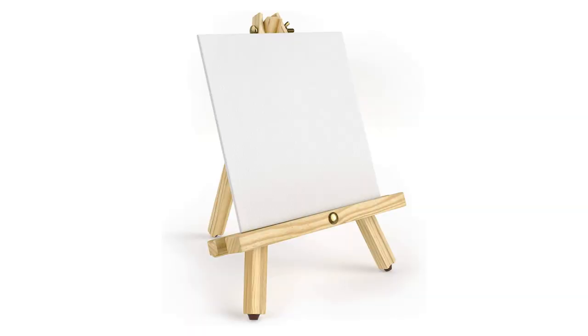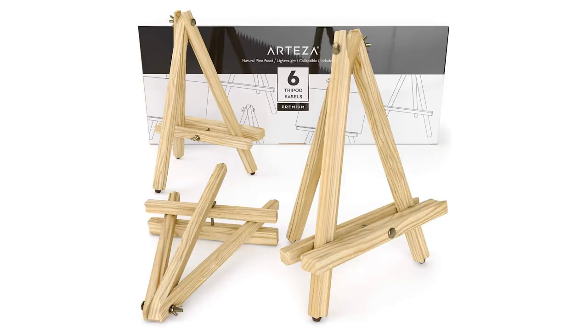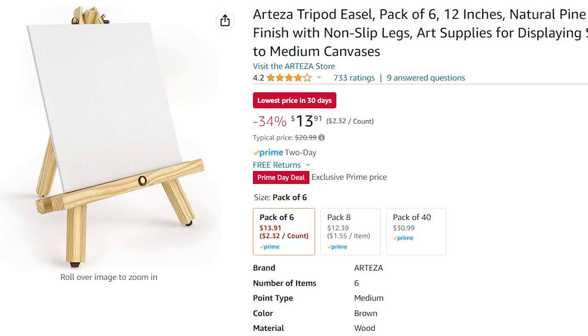If you work with really small canvases and you're looking for a fun and cute way to display them, you can buy miniature tripod easels from Arteza. These are awesome — my friend uses them all the time, and they look super cute in your home or make great gifts when you're giving away small canvases you've worked on. You can get these starting at $14, or go all the way up to the 40-pack for right around $31.